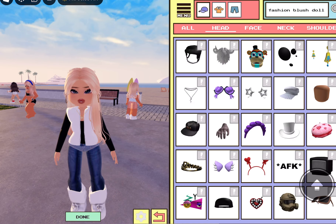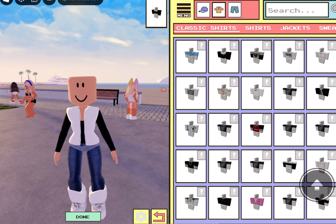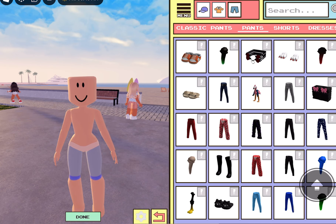And then we're going to unequip all the stuff I have on right now, like the hair. We're going to unequip my necklace, earrings, and face. And we're going to unequip the clothes for right now. Alright, now we're completely naked.